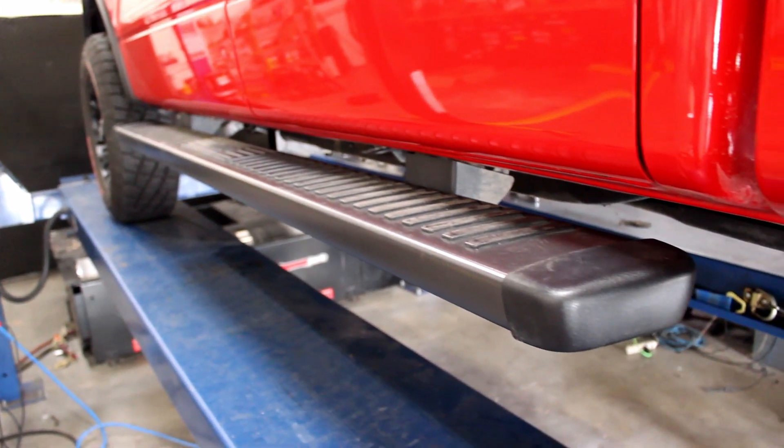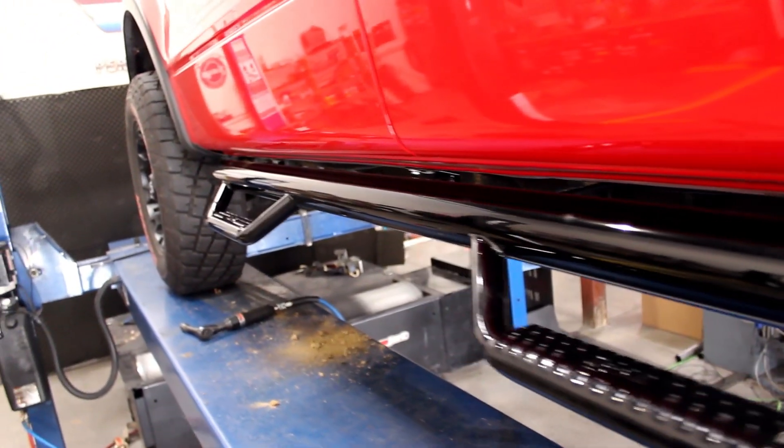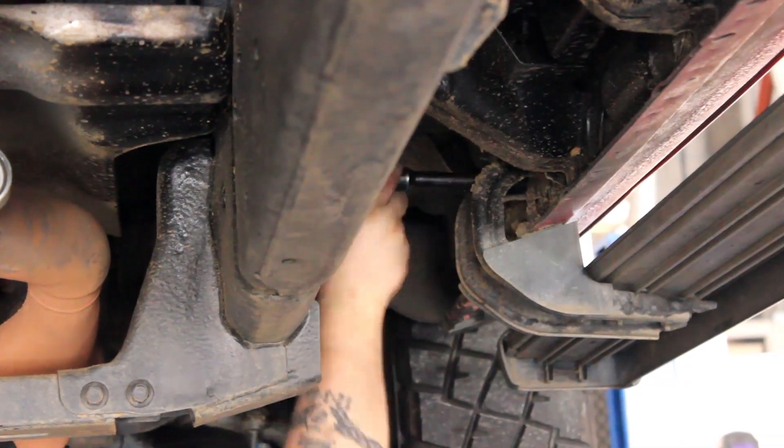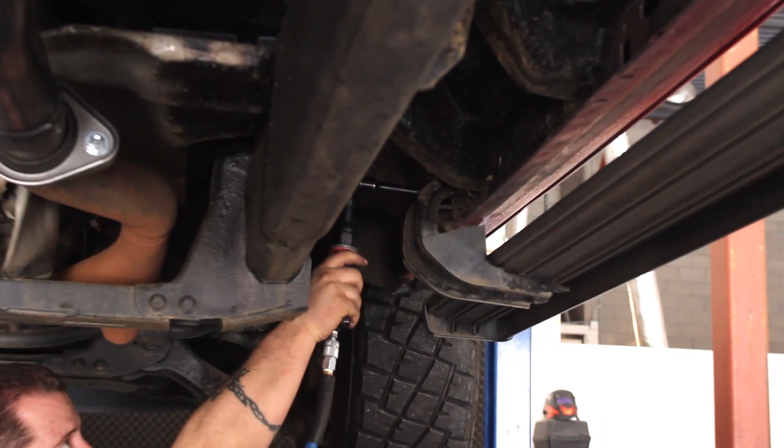Getting in or out of a lifted truck isn't the easiest thing in the world, but a full set of sidestep nerf bars are your best bet for making your life easier, and N-Fab makes some of the best wheel-to-wheel nerf bars on the market for your 2009-2014 F-150.